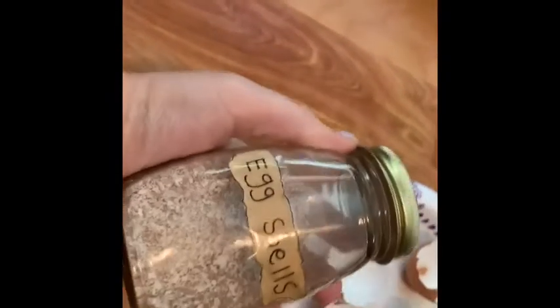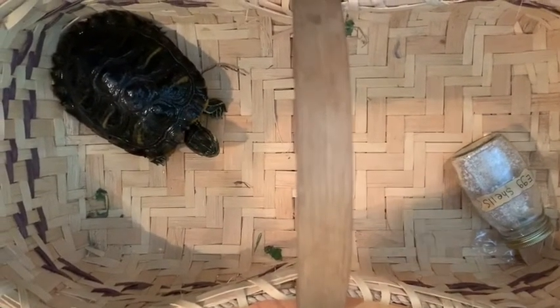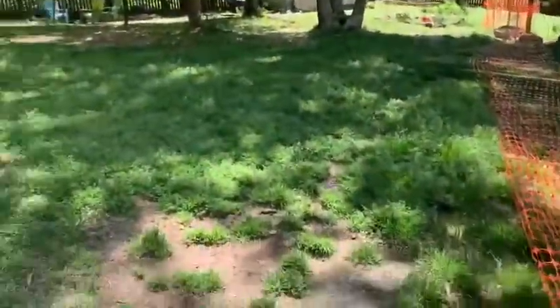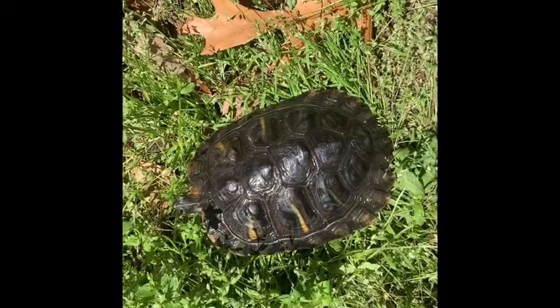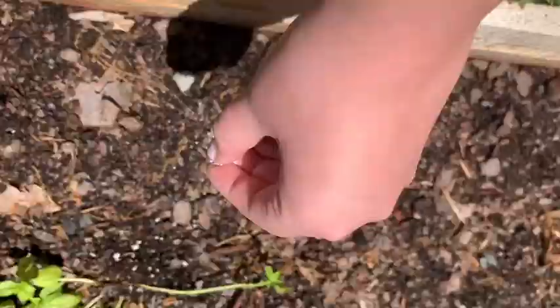This is the jar that I use. What you're going to need is your jar, and an optional thing is my little buddy Shaman the turtle — you can bring your friend along if you want. Now we're going to be going outside and doing the little protection ritual that I do with my garden all the time.